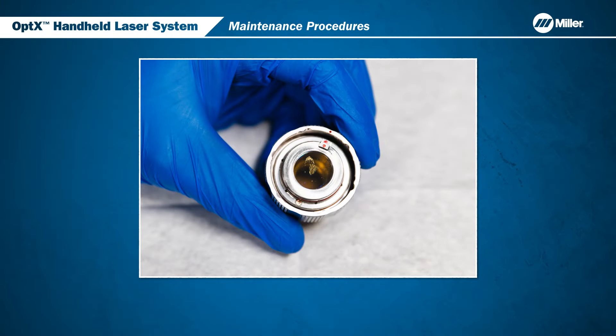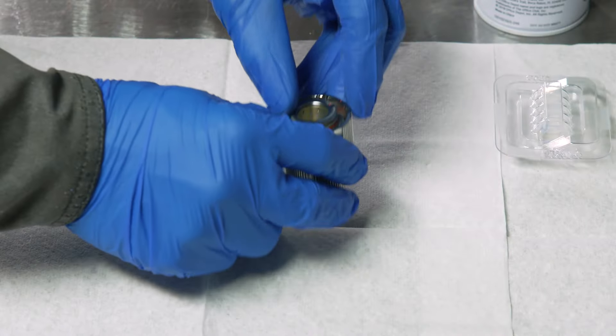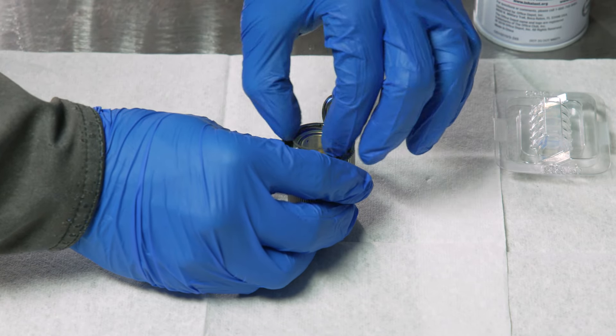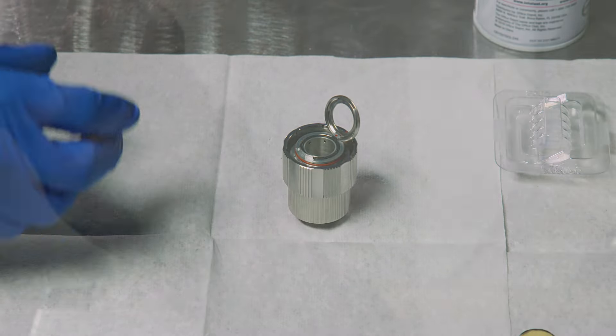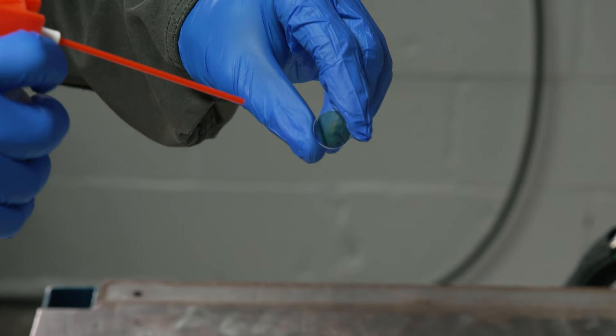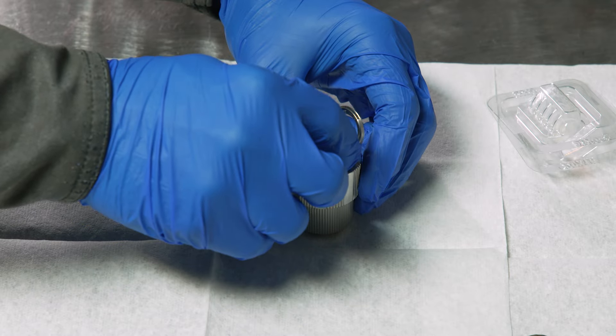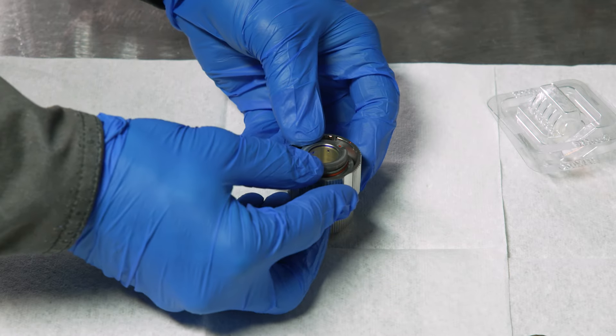Visually inspect the window surface. This is an example of a window that needs to be replaced. Open the cover and remove the contaminated window. Before you install the new window, use clean, dry air to blow off any loose dust particles. Do not use compressed shop air. Install the new window and secure the cover.